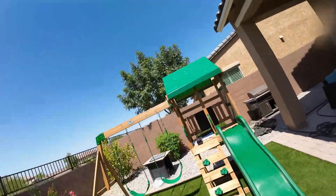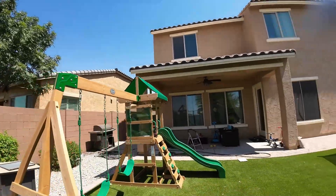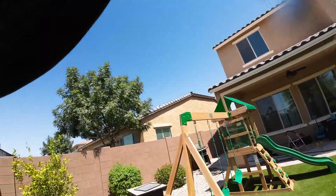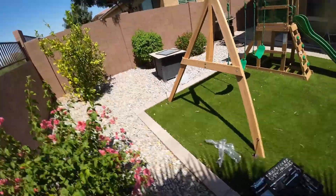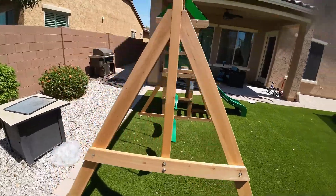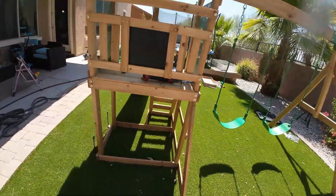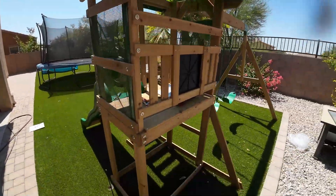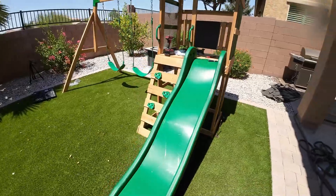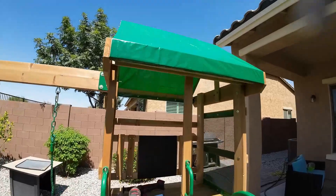Other than a small excess piece of wood I cut off and a little issue in the back, I didn't really have any other major problems. The set also comes with anchoring stakes you can stick in the ground so it doesn't move. I started putting them in but the customer said he's going to move the swing set in the future, so he just wanted me to leave it as-is.